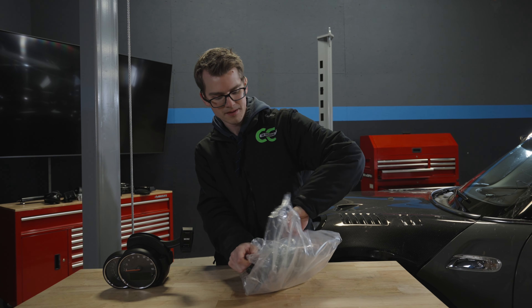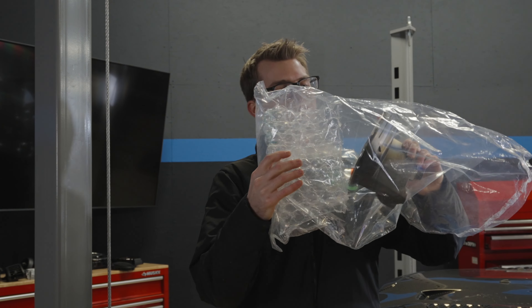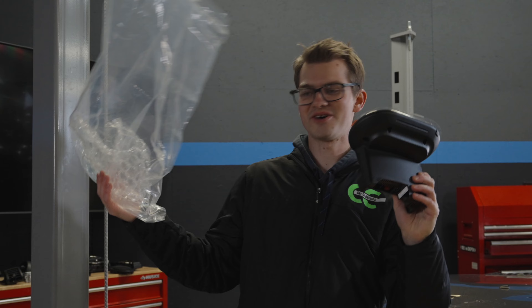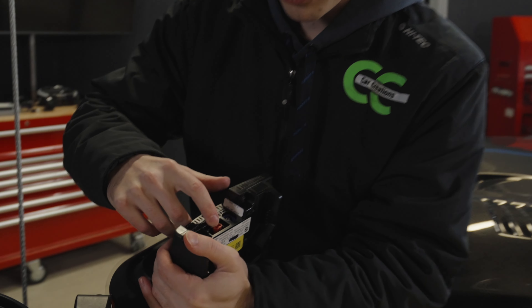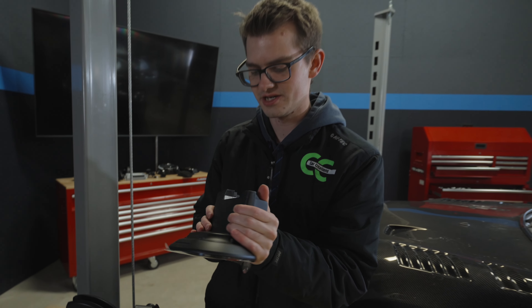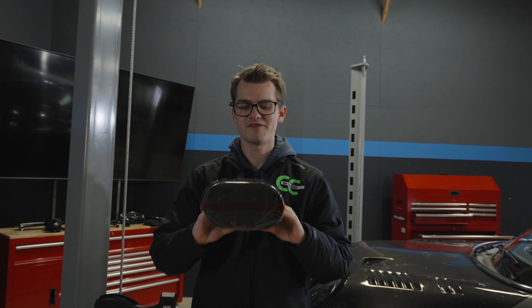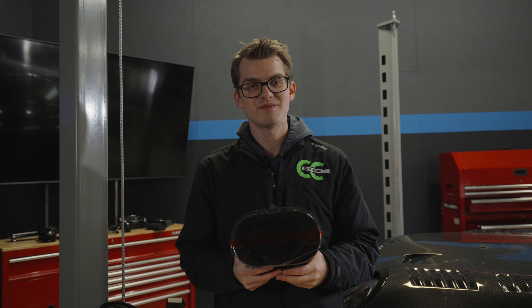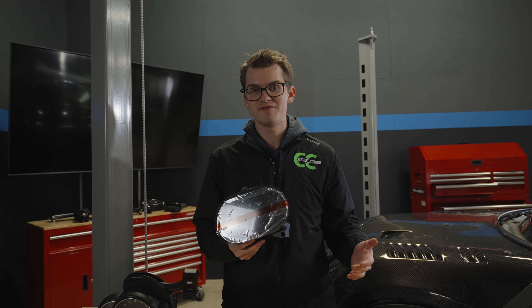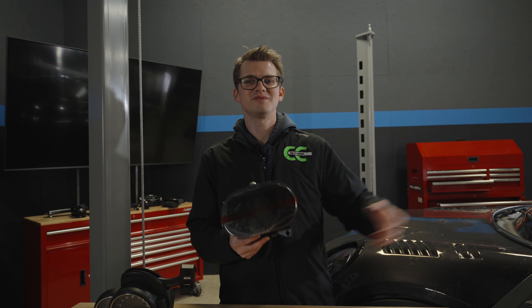Let's tear this open. I'm not going to peel off the sticky until it's installed. So this is the new digital cluster — we have bought the MOST port behind it and we are ready to install it. It looks absolutely fantastic. If you like this video make sure you like and subscribe as it really helps us out. My name is Ethan and welcome to Car Creations.